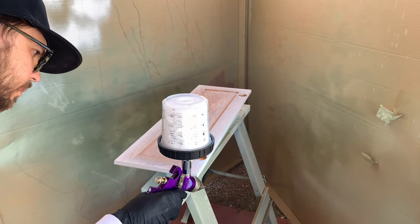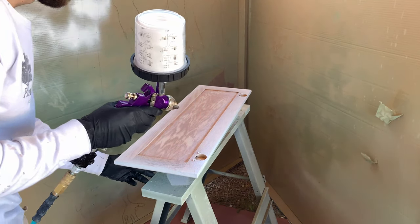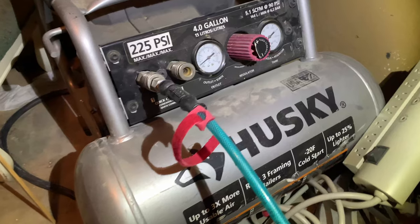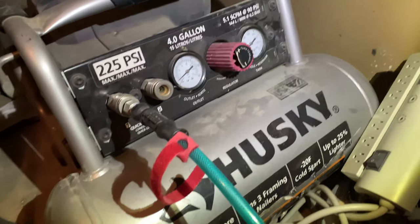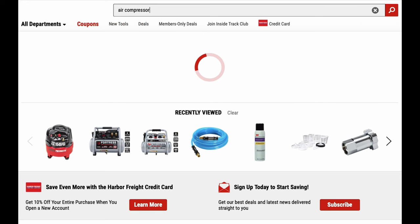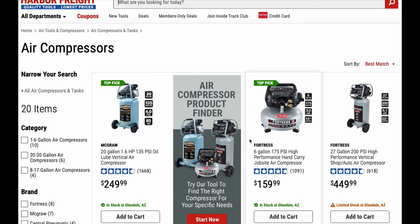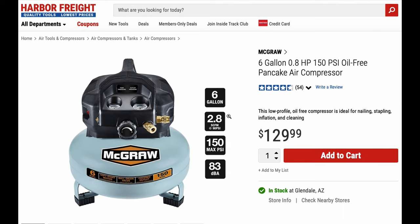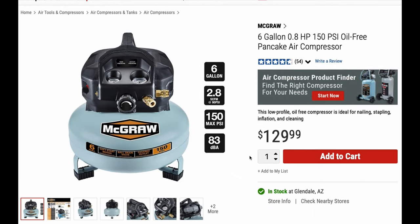First and foremost, obviously you'll need an air compressor. This is not included in the stuff I got for under $60 since I already had one. If you don't have one, Harbor Freight has a few to pick from. Depending on the size of the things you are spraying — in other words how much air you'll be expending without a rest — you could most likely get away with the 6-gallon 2.8 CFM compressor for $130. Greg will be buying one of these this weekend for spraying the finish on his chess boards, so at that point I'll give a more definitive statement on how well it works for that kind of application.